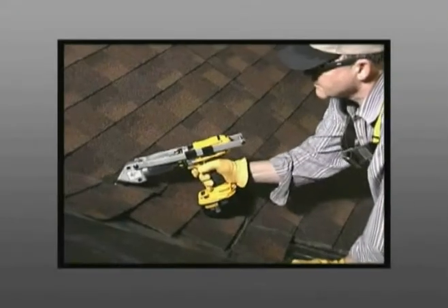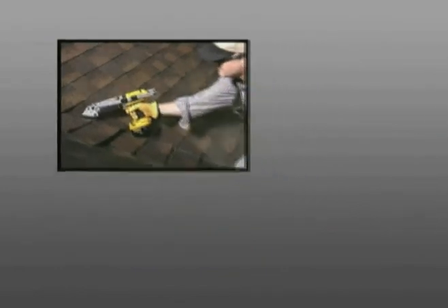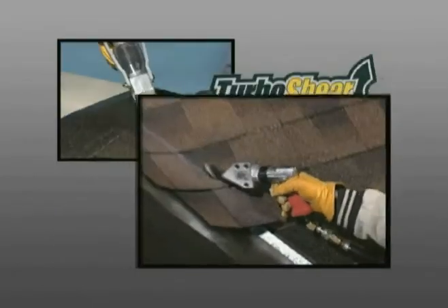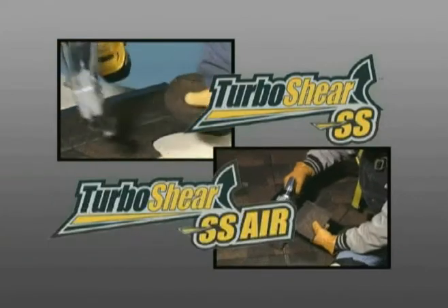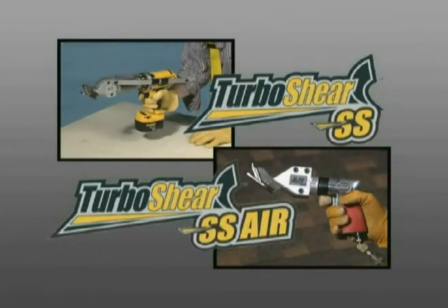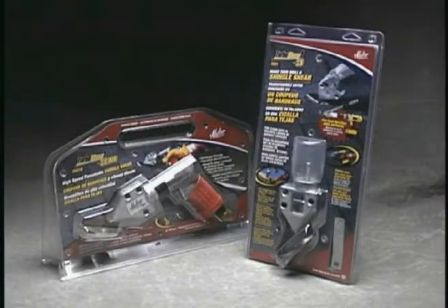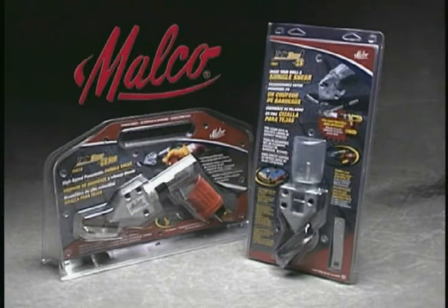Malco shingle cutting turbo shears — the versatile TSS-1 drill accessory and the air-powered TSS-1A from Malco. Better ideas for the real world and real work-saving opportunities for you. Look for them wherever quality tools are sold.